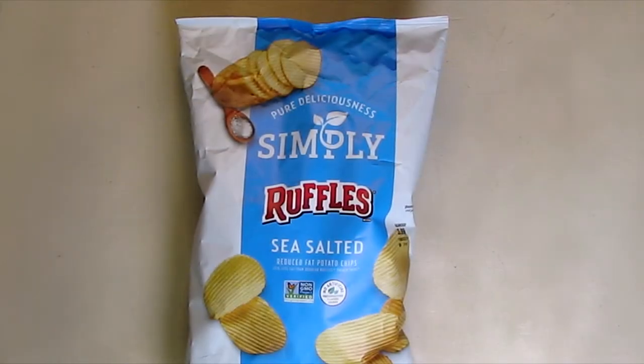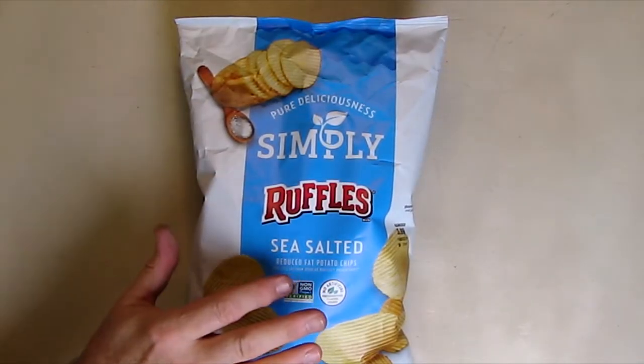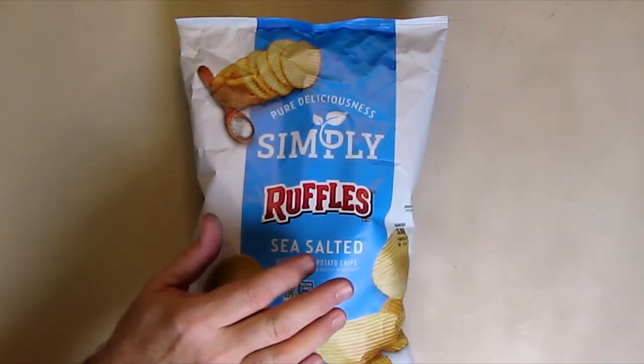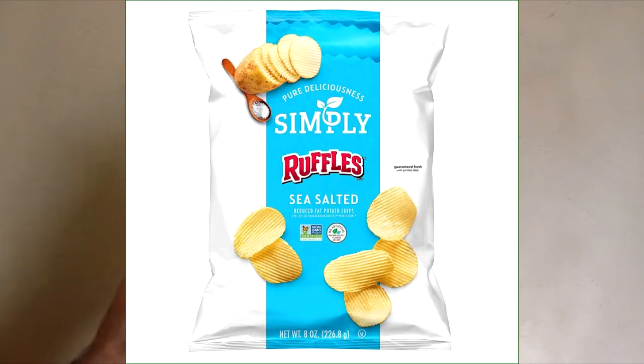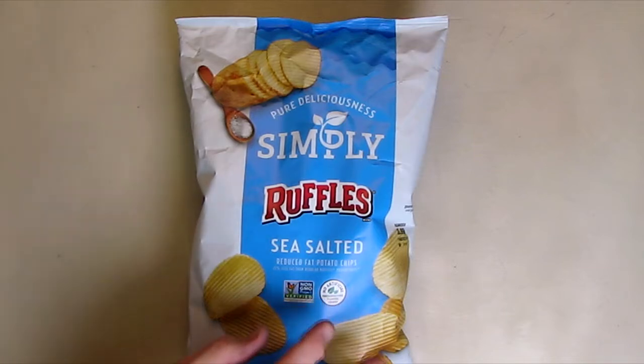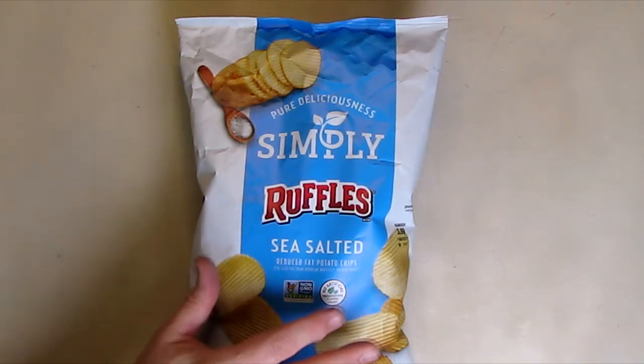Hello again, this is Robert Veach here. This is my review of Purely Delicious Simply Ruffles, made by Frito-Lay. It says sea salt and it's non-GMO verified. It's gluten-free, and we're going to talk about some other features that it has.